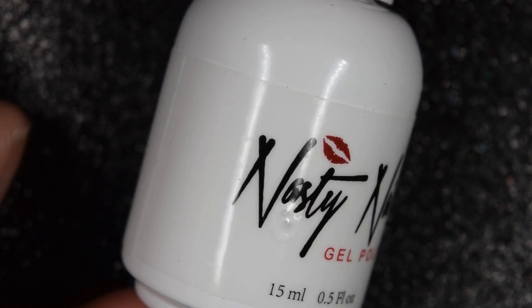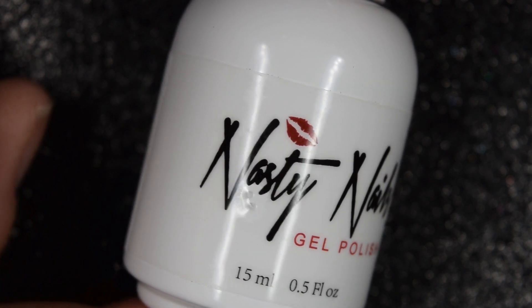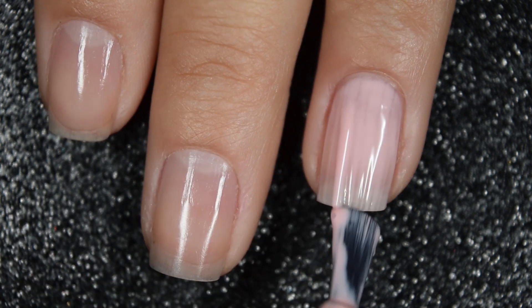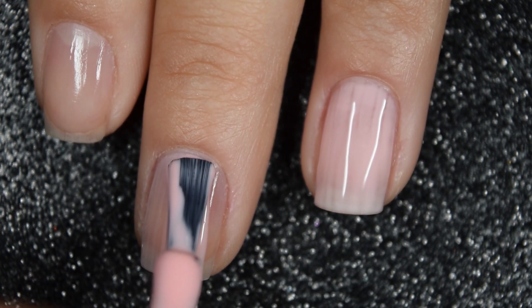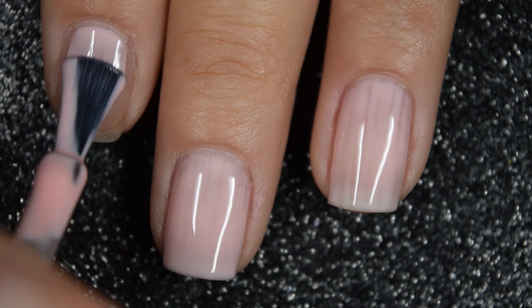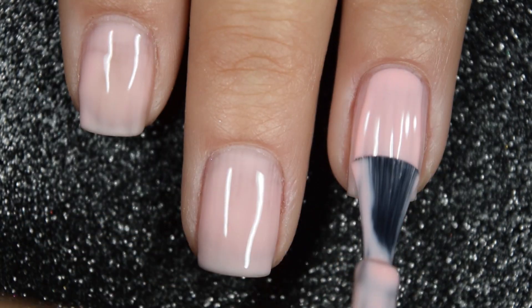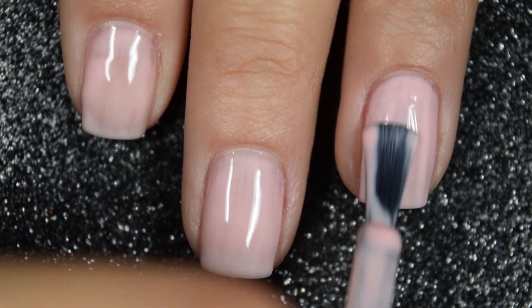First we have Flower is Balm, and this is a light, kind of sheer peachy pink crelly. Here's our first coat — this covers pretty well on this first coat considering how light of a color it is. It is just a little bit streaky, so I am going to build this one up. The formula on this is great: smooth and easy to work with. This is a gel polish so it is on the thicker side, but it's not difficult to work with. Here's our second coat and that builds up really, really nicely in two coats.